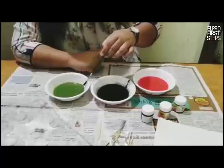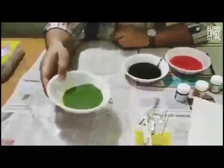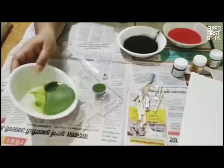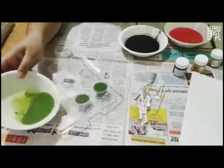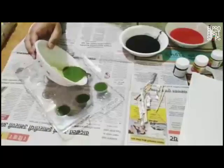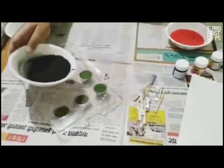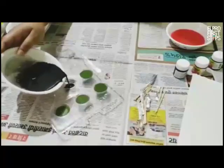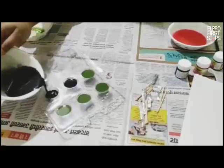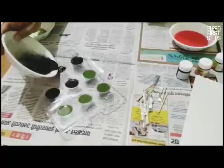Once we are done mixing the colors, we will add the colors into the molds. Let the children do the mixing and let them pour the paint into the mold. First we add green, then some black, then our red color.